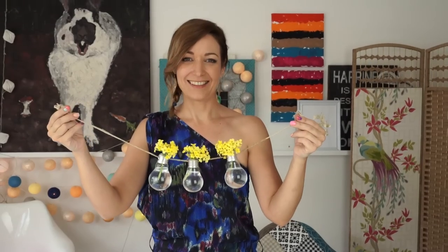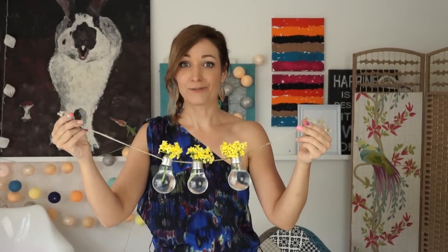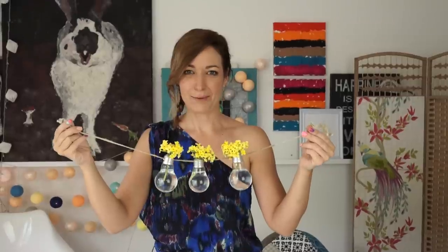I think it turned out very nice — make your own. In any case you should use gloves and goggles for your security. Hit the like button if you liked my video and see you next time, have a nice and creative day!